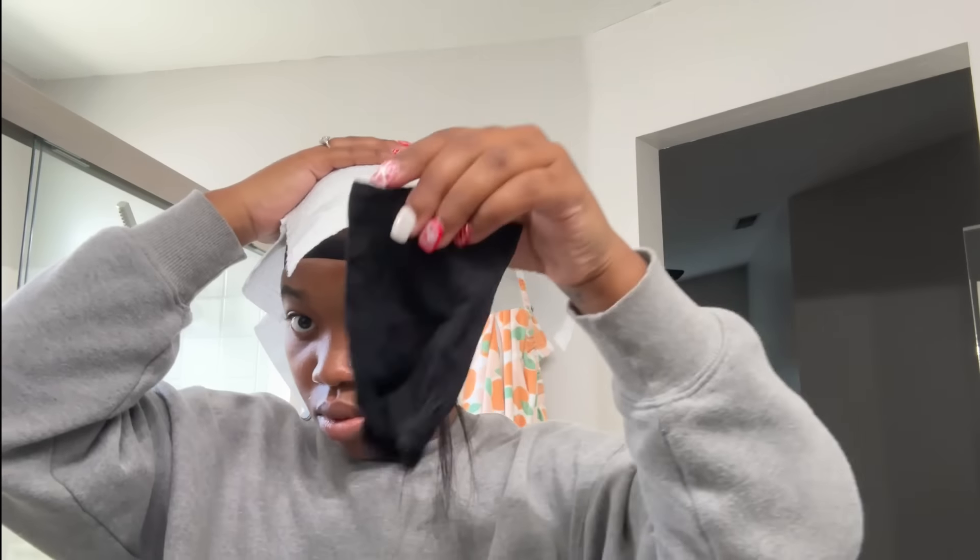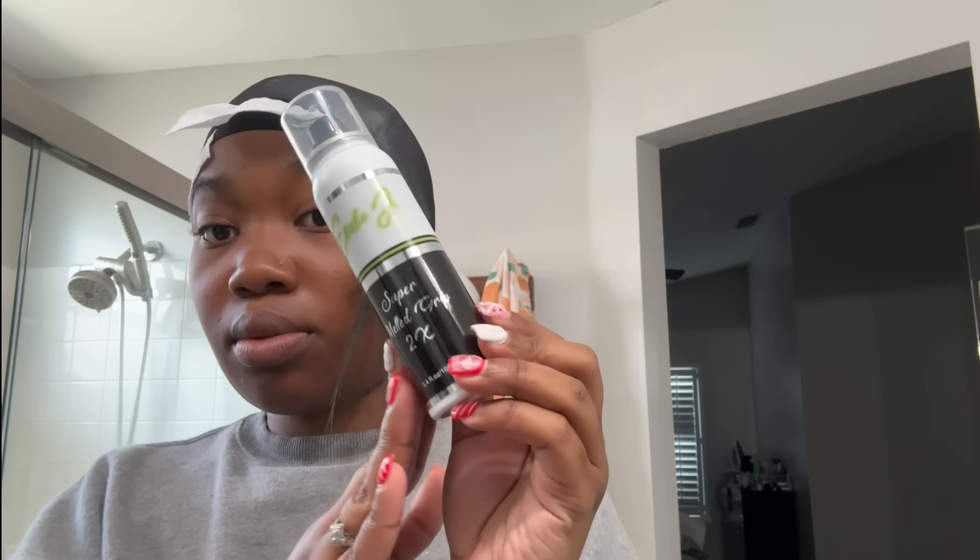I want y'all to just follow along with me. This is so easy — even if you're not a professional, even if you don't know what you're doing, or even if you're a beginner stylist. I feel like my tutorials are so in-depth, basic, and straight to the point. I'm not leaving out any parts, I'm not doing anything to clickbait y'all. This is an old school technique and I really do love it because no glue gets on your hair at all.